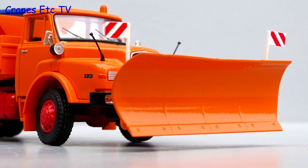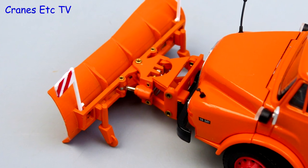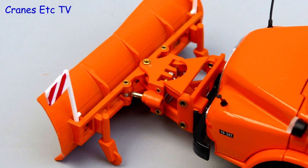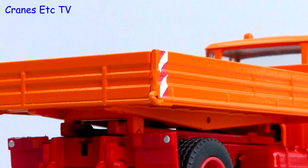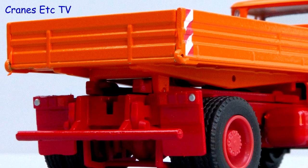The snow plough assembly is mainly metal and the blade has anti-wear plates detailed along the bottom. There's plenty of reasonable detail behind the blade including the stabiliser wheels, although the brass rivets are a little obtrusive. The metal tipper body has ribbed sides with a few graphics, and at the back there are painted lights and plastic mud flaps.